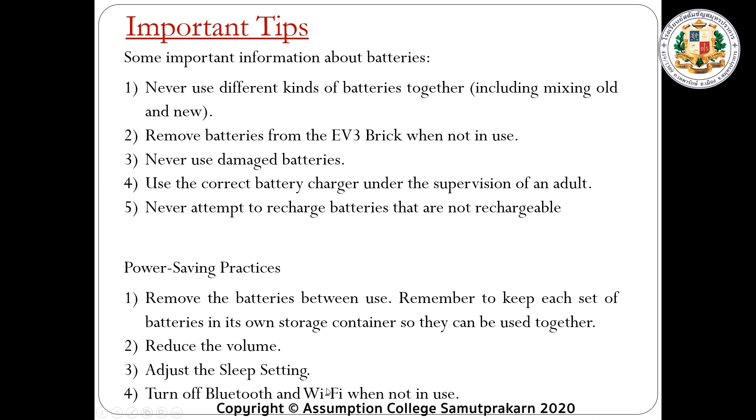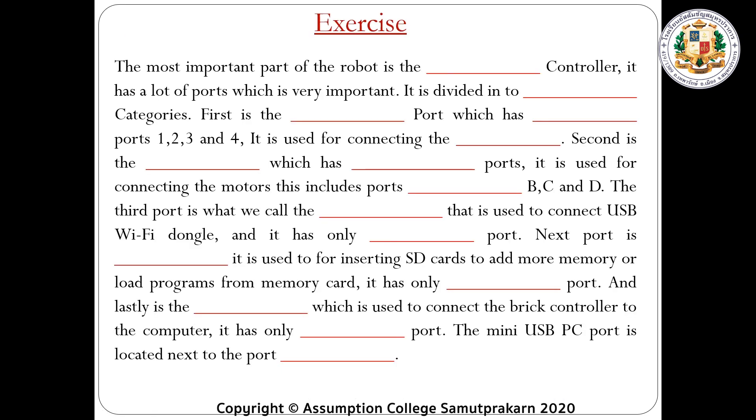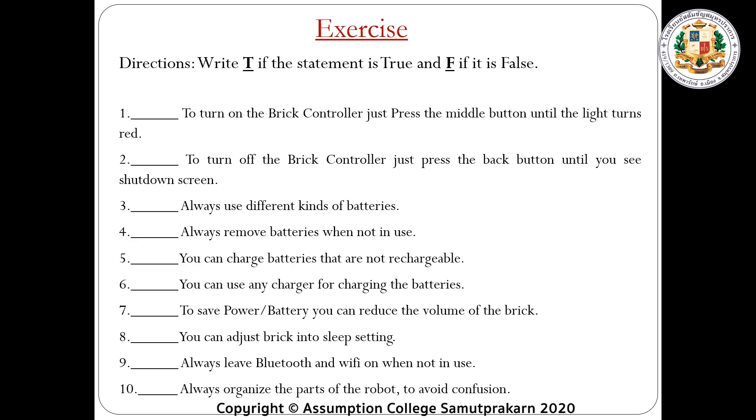Turn off Bluetooth and Wi-Fi when not in use. We have an exercise, everyone — please answer this one. It includes fill in the blanks and true or false. After doing the exercise, I'm going to post a tutorial on how to assemble the EV3 brick explorer robot.